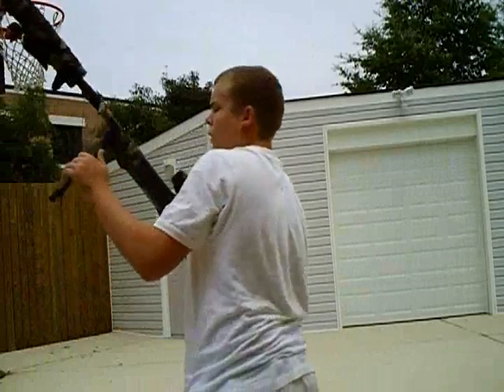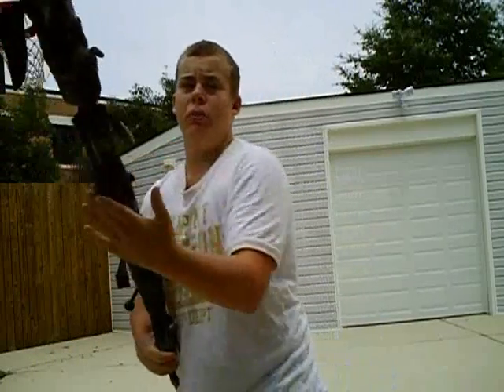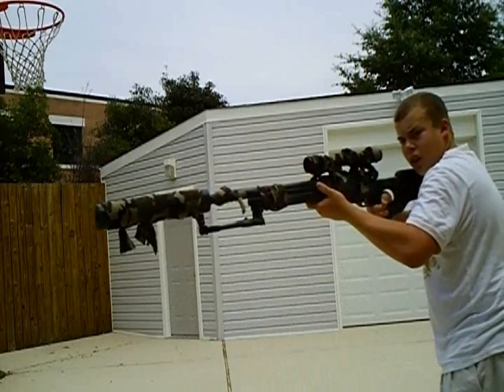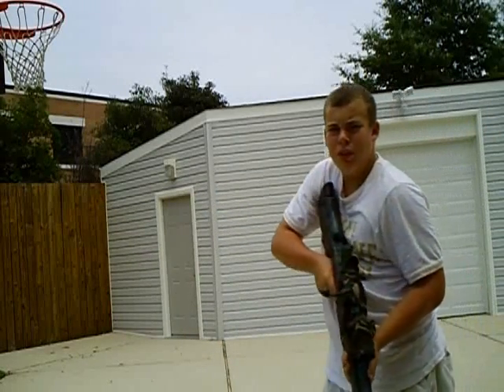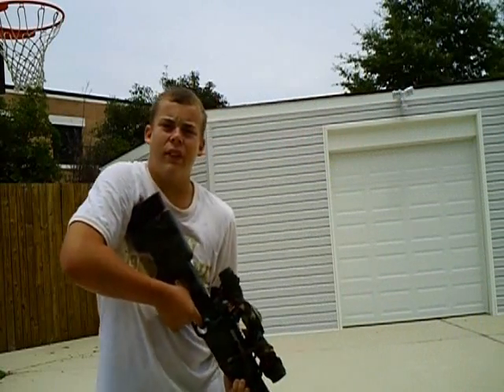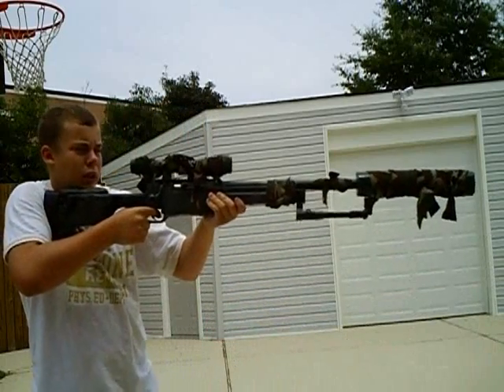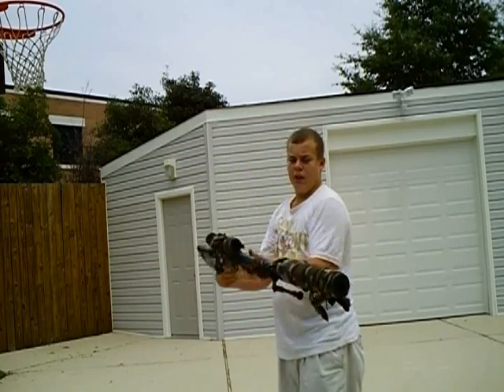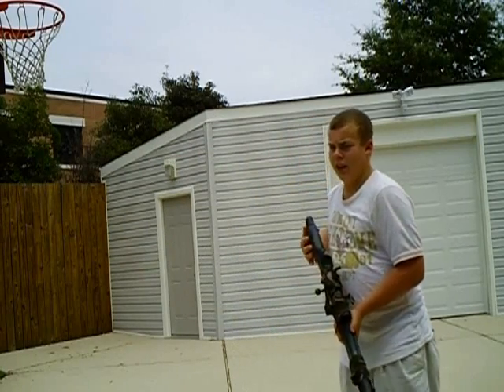As I said, the rifle is about 6 to 8 inches longer than it was before. Look at this — that is a long rifle. It's not as heavy as it looks because the silencer isn't metal, it's just foam. But this is a really, really nice gun and I like how the silencer turned out.